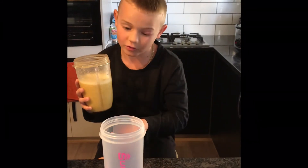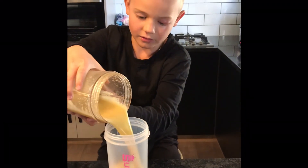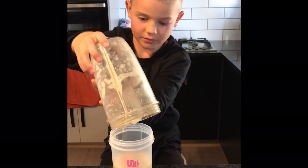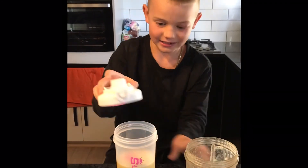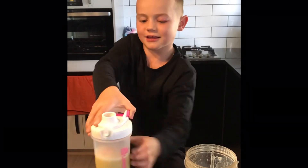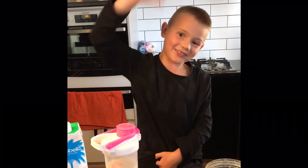If you want to, you can get a cup and pour it in like this. Here it is! And if you don't like it that sour, you can put less lemon in and more orange. Alright, that's it guys — bye boxers!